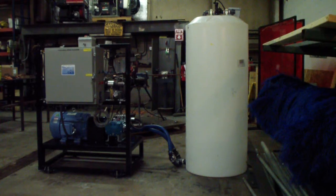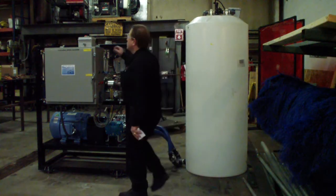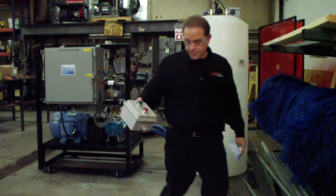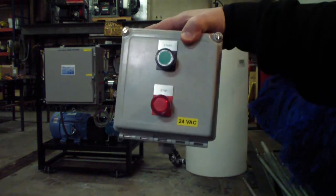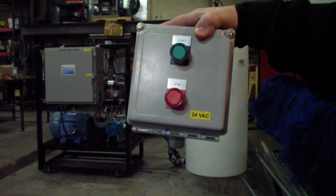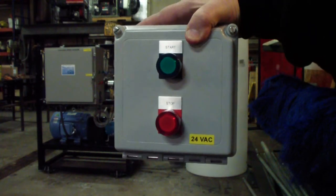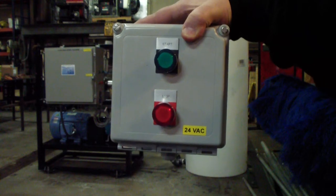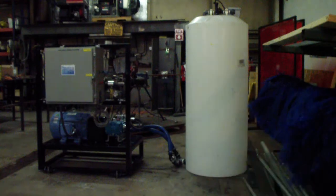Typically we have a remote box that will allow you to start the unit. It's a 24-volt system, so typically it's low voltage within the wash bay or wash area. It makes it safer and easier on the operators and less of a problem by having high voltage equipment inside a wash area. It's all NEMA sealed and we're UL approved when it comes to our control boxes.